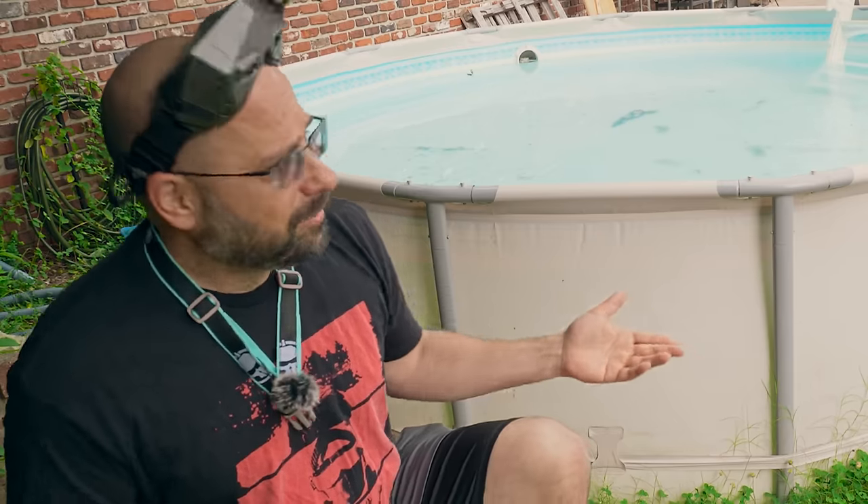People are always asking me why I've never made a video about how to waterproof your quad. The truth is, I don't put conformal coating on my quads or any of the other waterproofing methods. I just fly when it's sunny. And if it's raining outside, I just go in and do something else. It's not like it snows here or like there's a giant swimming pool I'm going to crash in.